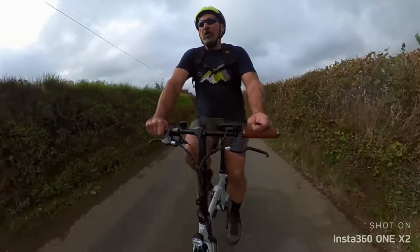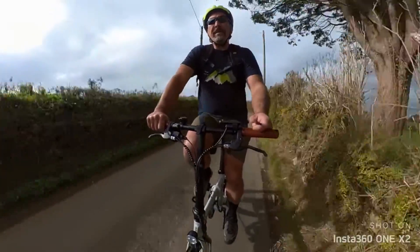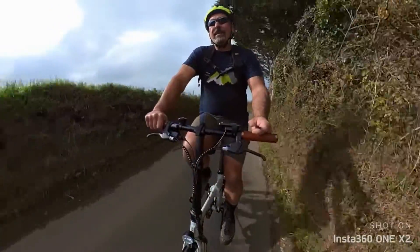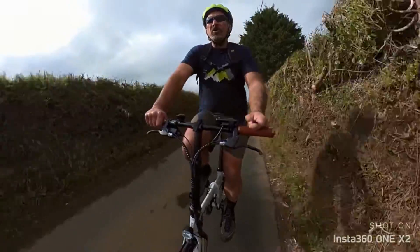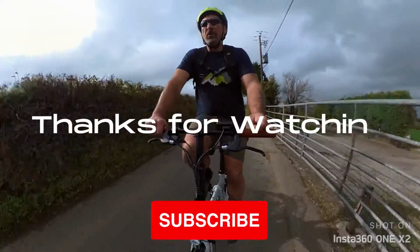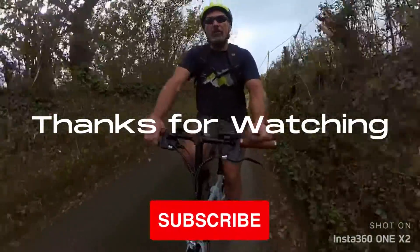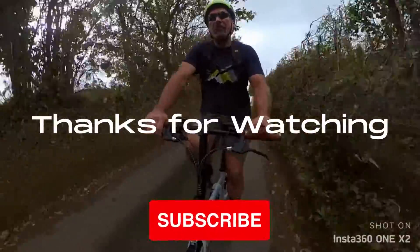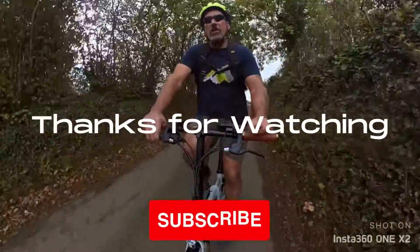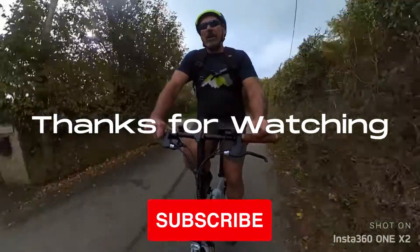Anyway, hope you like the review. Check out my article on eBikeChoices.com — I've put a link below. If you like this content, please like and subscribe. I've got about another five or six bikes to review at the moment, all lining up, so I'll be doing more videos — a bit more in depth than this one. See you later!